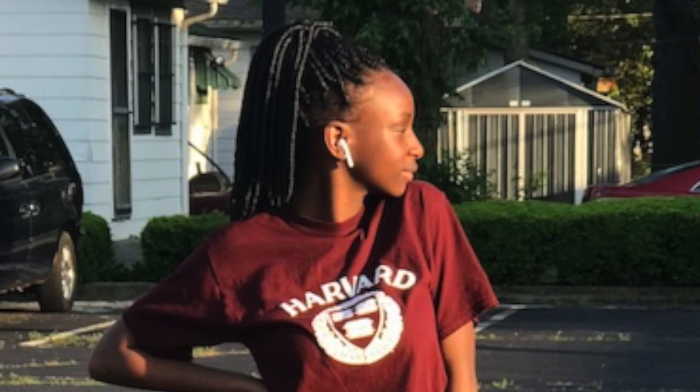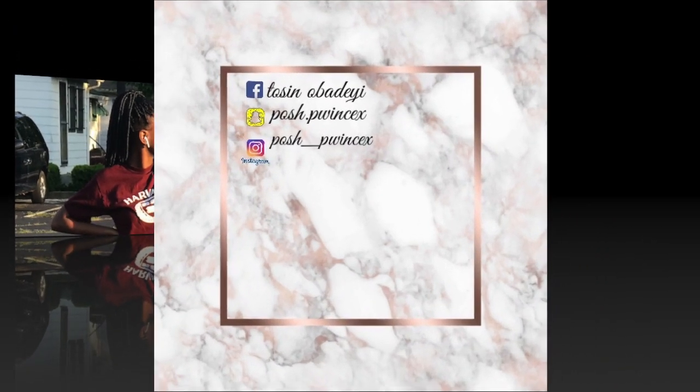So that's it for this video! Please don't forget to like, share, comment, and subscribe. See you next time, bye!